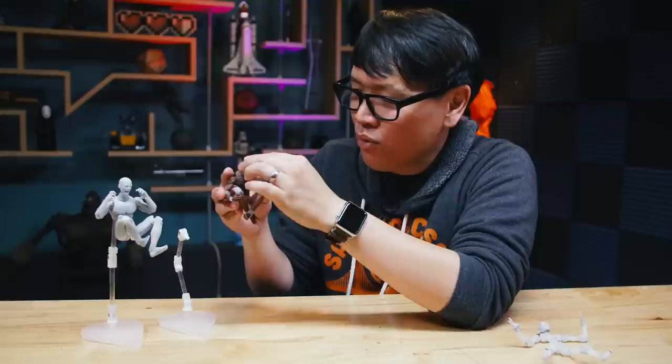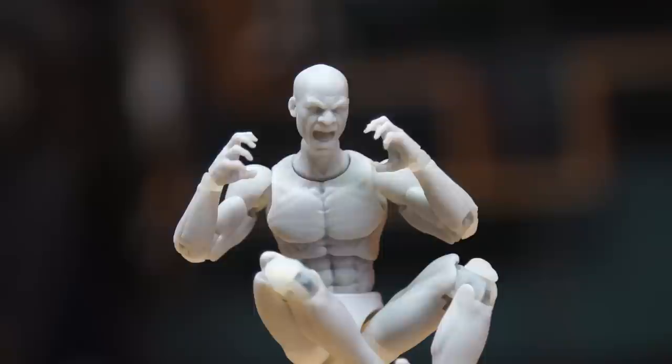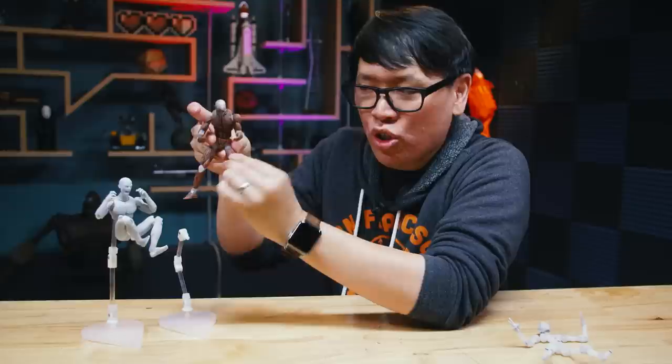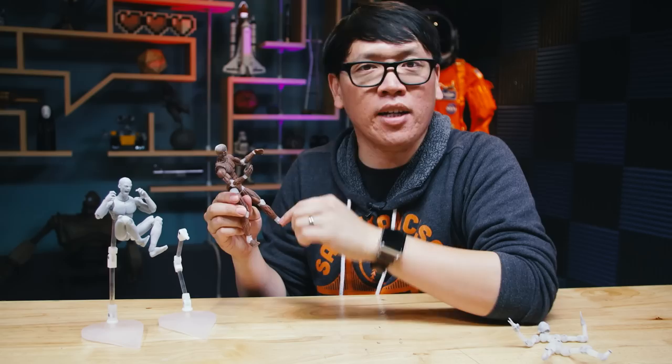The one thing I do wish it had was maybe some more cut joints — where, for example, some toys you might be able to twist along a cut line on the thigh or on the upper arm, where you can actually turn here. You have a little bit of that right here. And also the tips of the toes — sometimes you have a hinge joint on the toes that allows you to stand on the tippy toes. That's something they didn't design into at least the first version of these figures.